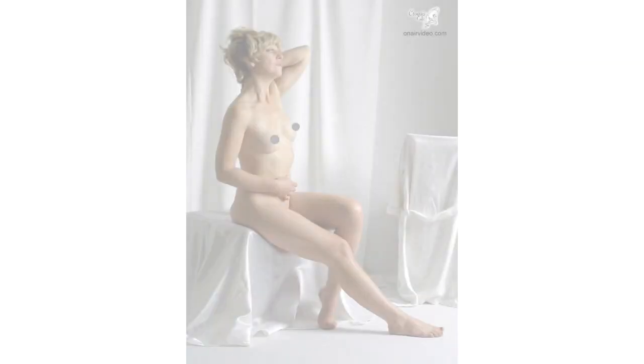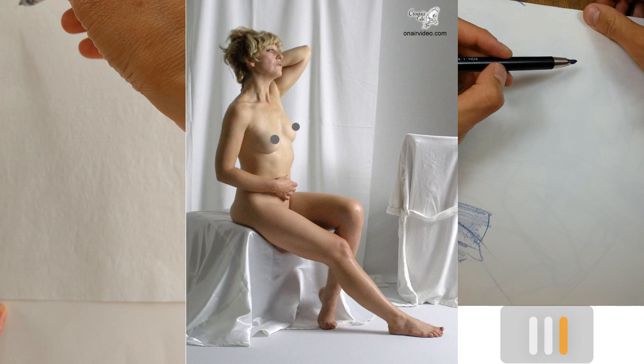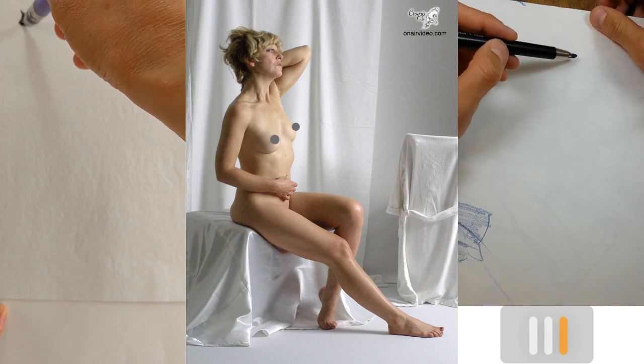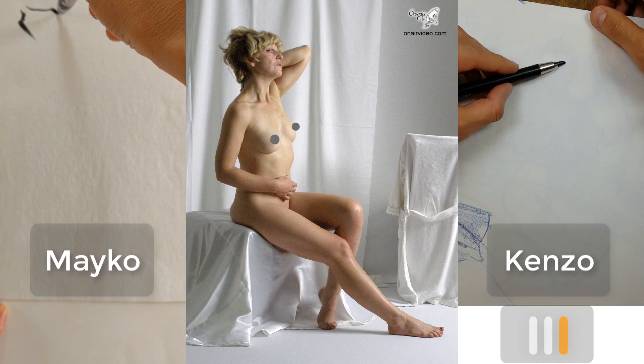They have a YouTube channel too. This is the first pose, going to go for three minutes, and you can see in the bottom right there's a little timer. We're starting with this three-minute pose.